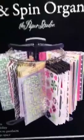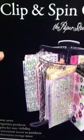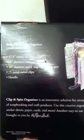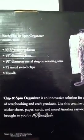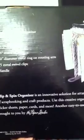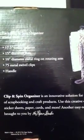The picture on the box shows stickers and everything you can put on it. It comes in a box with a pretty simple setup guide. The box reads: 'The Clip and Spin Organizer is an innovative solution for arranging and storing a variety of scrapbooking and craft products. Use this creative organizer for embellishments, stickers, sheets, paper, cards, and more — another easy-to-use storage product brought to you by the Paper Studio.'